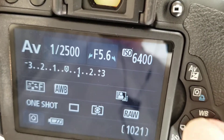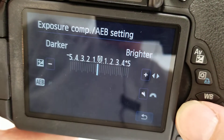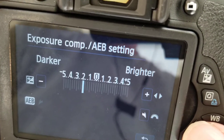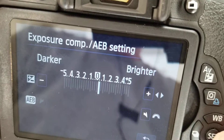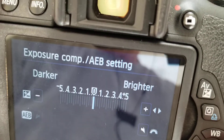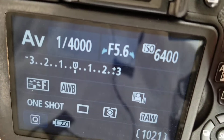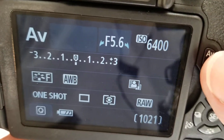If I push the Q button again, I can go all the way to minus five or plus five. Between zero and one you're usually good. But if your photos are consistently turning out dark or light, you might want to check that setting.